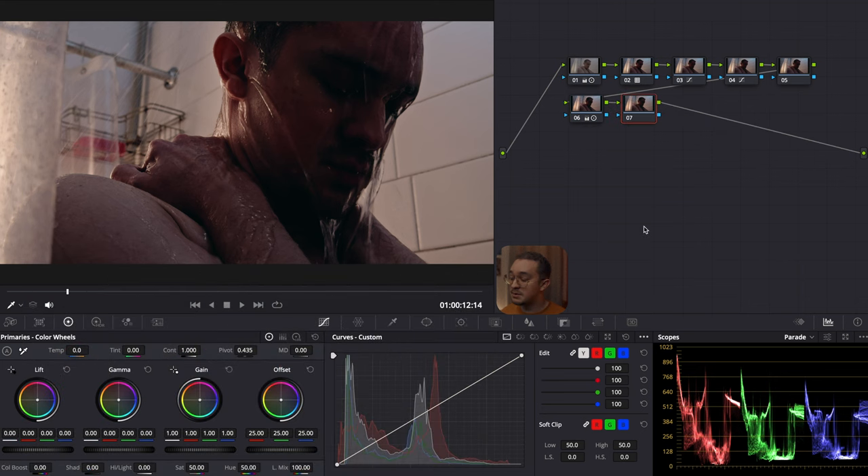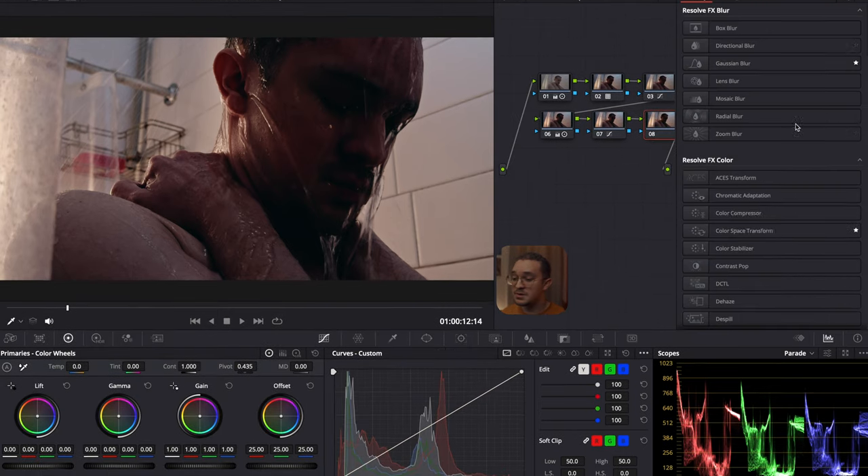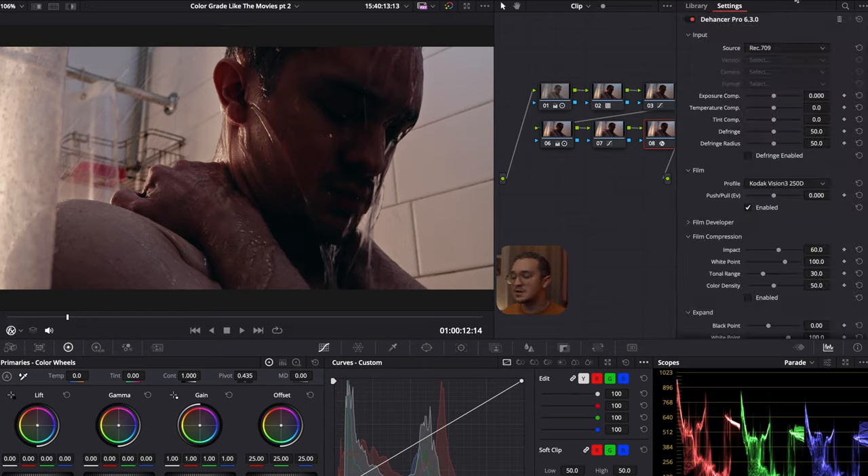Now in the seventh node, I want to add a bit more contrast and I'm going to use editable splines to move points on the curve and make it a bit more punchy. After messing around, this is the curve that I went with. And now in the eighth node, this is where I use Dehancer. Ever since I got Dehancer, I've been using it in all of my work, just like the Phantom LUTs.